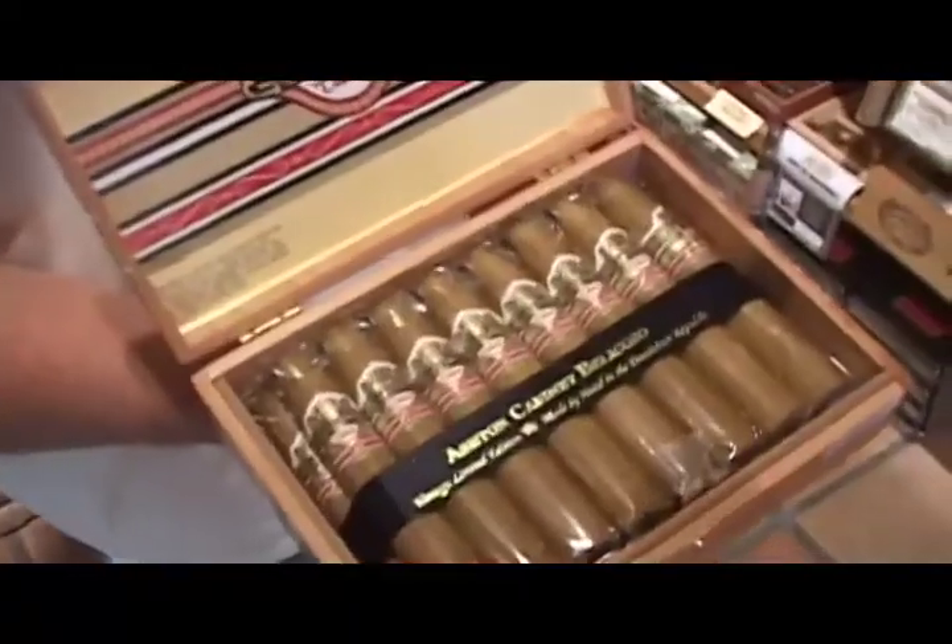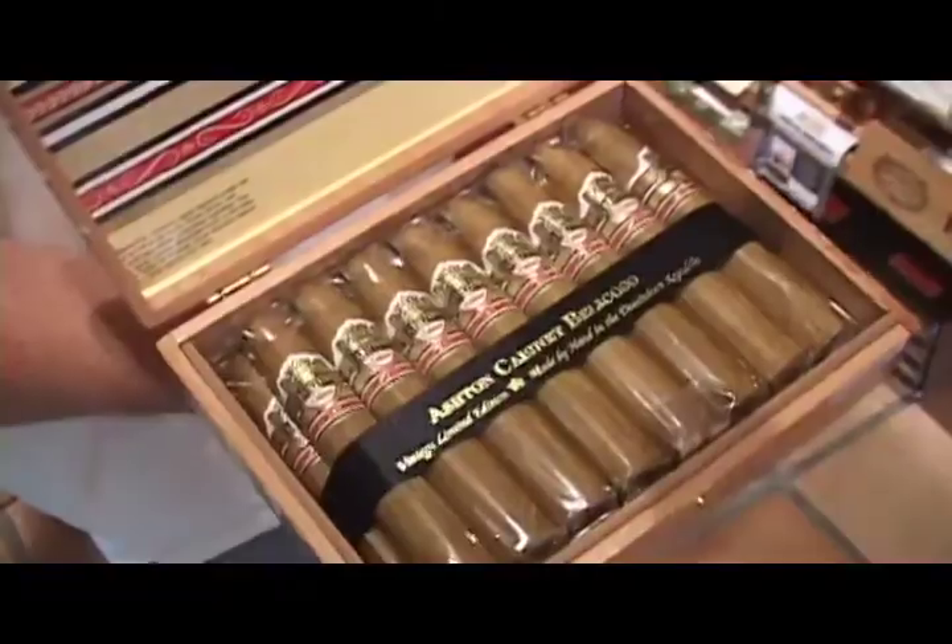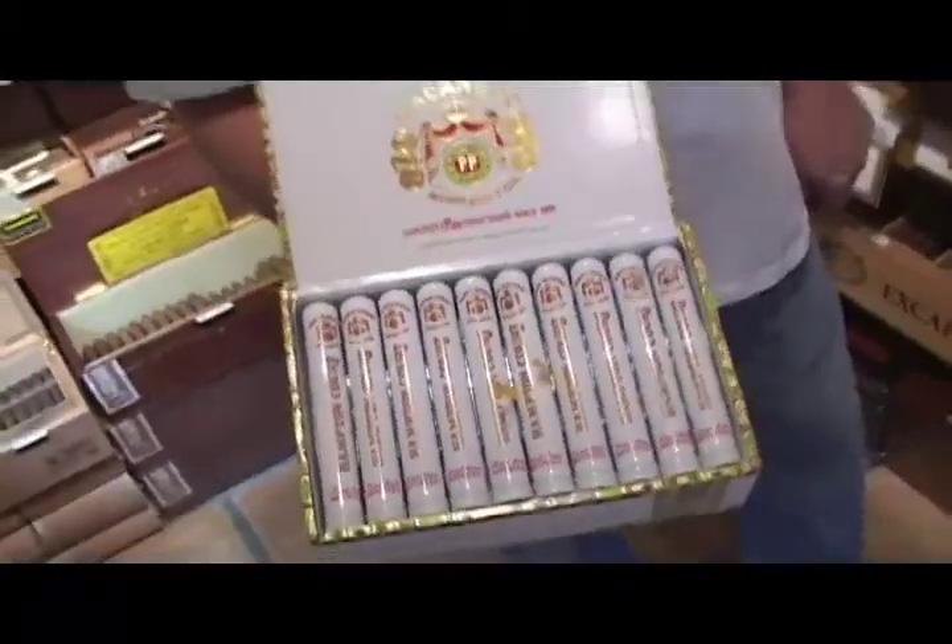There are quite a few others in here that I would go to: Cuesta Rey, Montecino, the Rocky Patel Edge Light. I would go with something light. That would be my first recommendation.